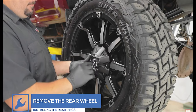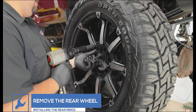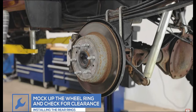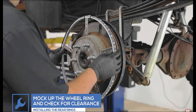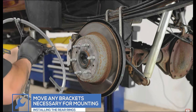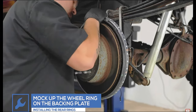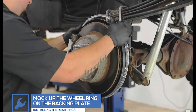Move to the rear wheel and remove the wheel from the vehicle. Mock up the bracket locations for the wheel ring. Move or remove any brackets necessary to safely attach the wheel ring to the backing plate. Place the wheel ring onto the hub. For this specific vehicle, there is enough clearance to safely drill and attach the wheel ring brackets without having to remove the brake caliper and rotor.